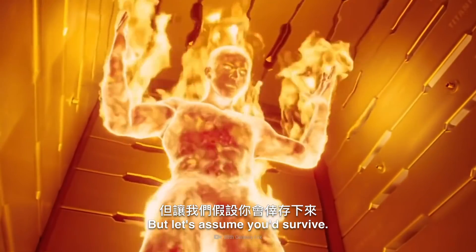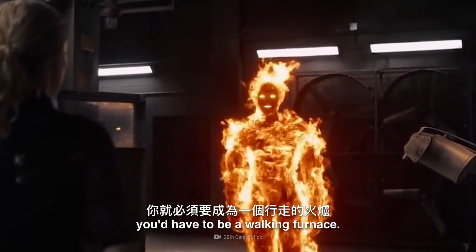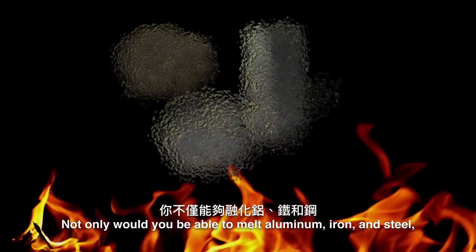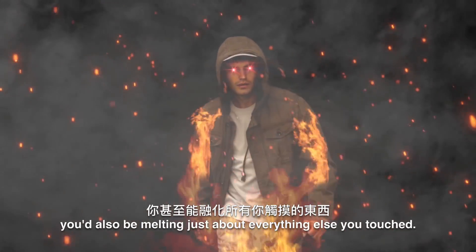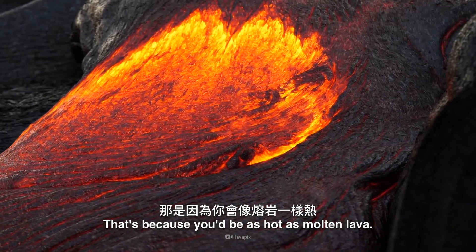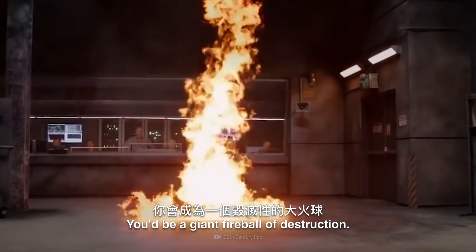But let's assume you'd survive. If you wanted to melt metal, you'd have to be a walking furnace. Not only would you be able to melt aluminum, iron, and steel, you'd also be melting just about everything else you touched. That's because you'd be as hot as molten lava — a giant fireball of destruction.